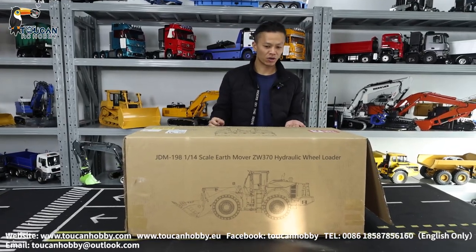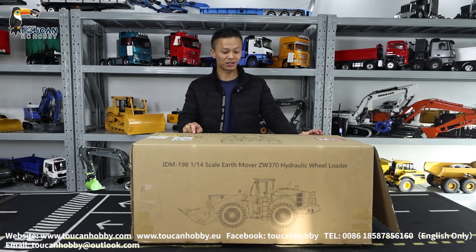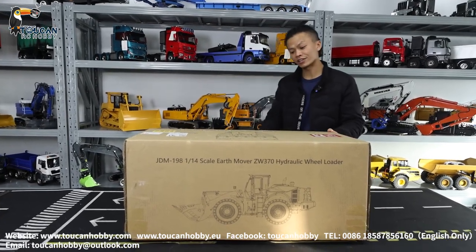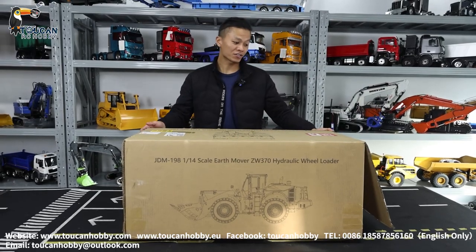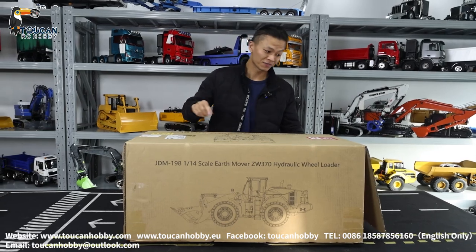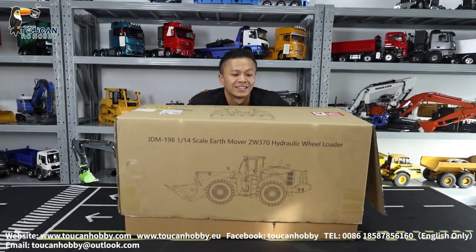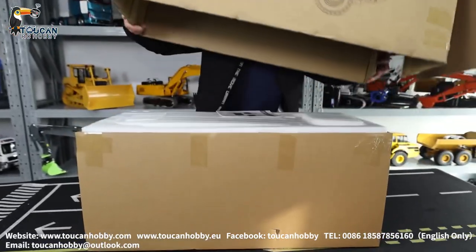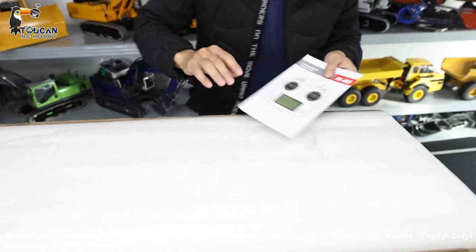Good day, I'm Oliver. Let's unbox one loader from JDM. It is the ZW370 from HitTouch. We will open it up to see how it is. It is the first upgraded one and you don't find it on the market yet. We just got this from the factory to see the function of this one.